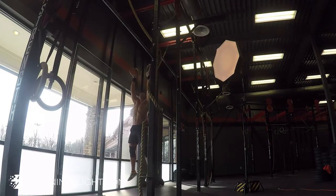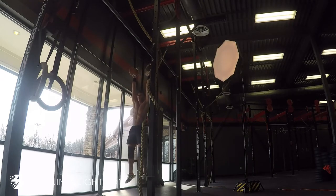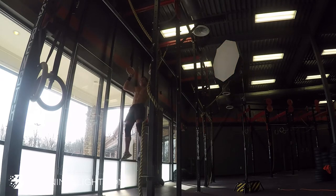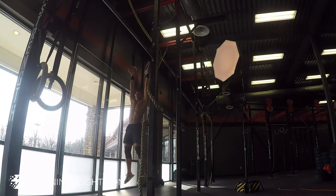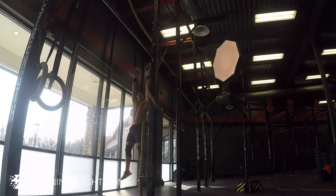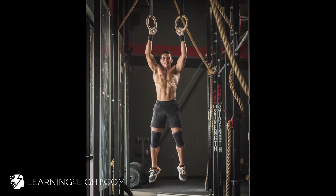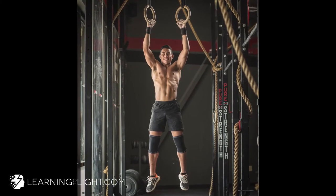Pull it up. Make your face. Nice — one second. Go. One more. Go. All right, good. We'll go with that.